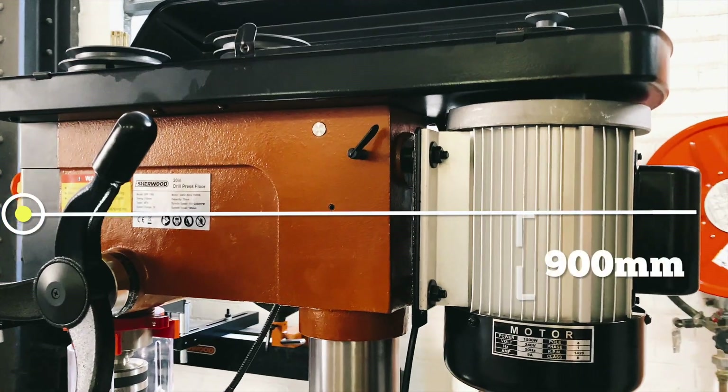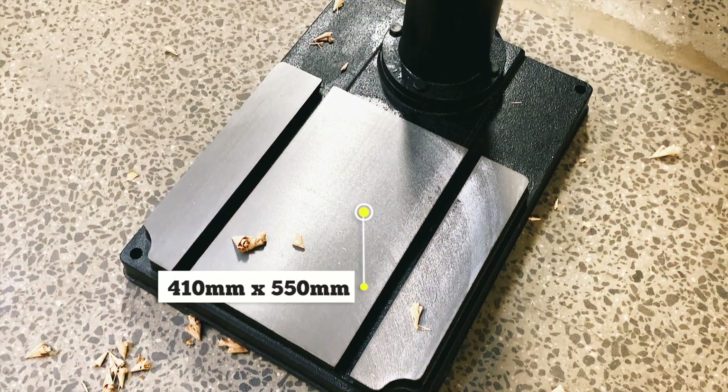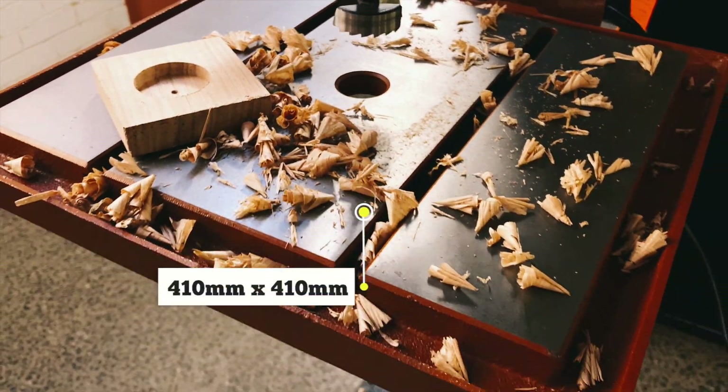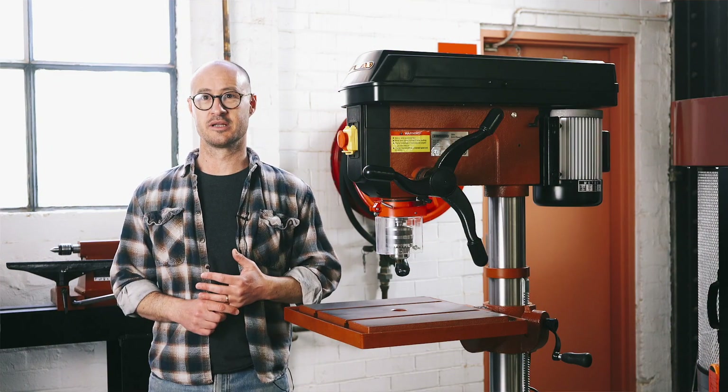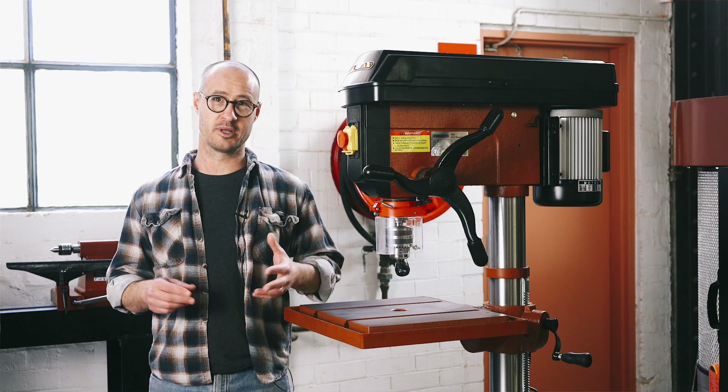In particular, the front to back dimension is 900 millimetres. It stands on a really nice big base and the table is 410 by 410 millimetres, which is pretty big. It is not a portable machine. At 130 kilos, it's around about the same weight as an All Blacks tight head prop.